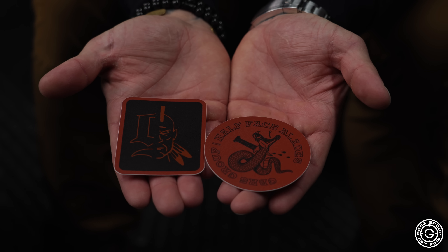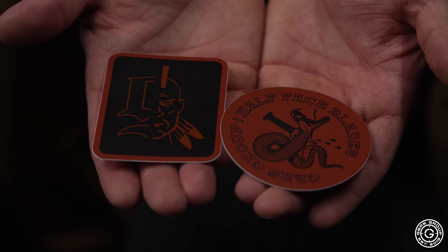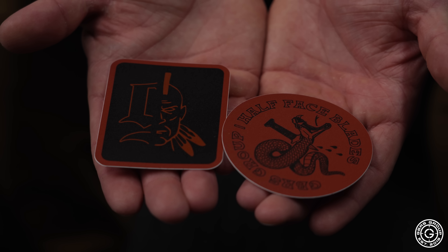Knocking out a double sticker pack — the collab and the lockup. Those things are great, double stickers with that.